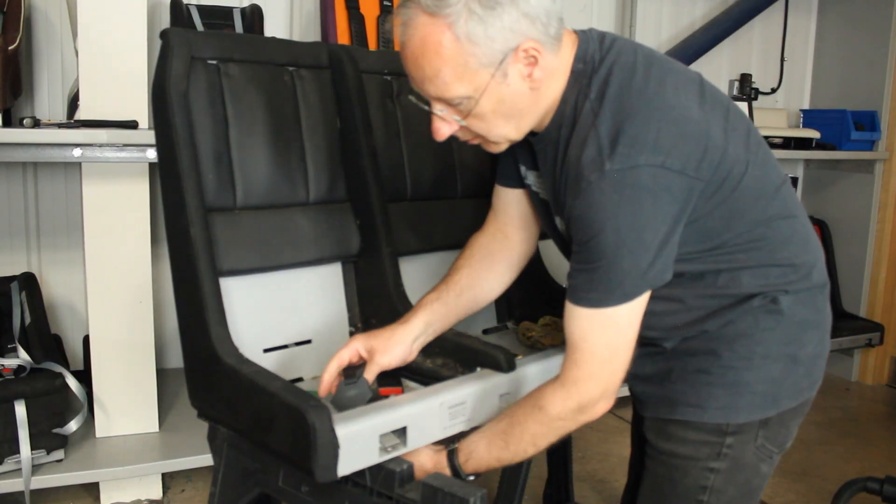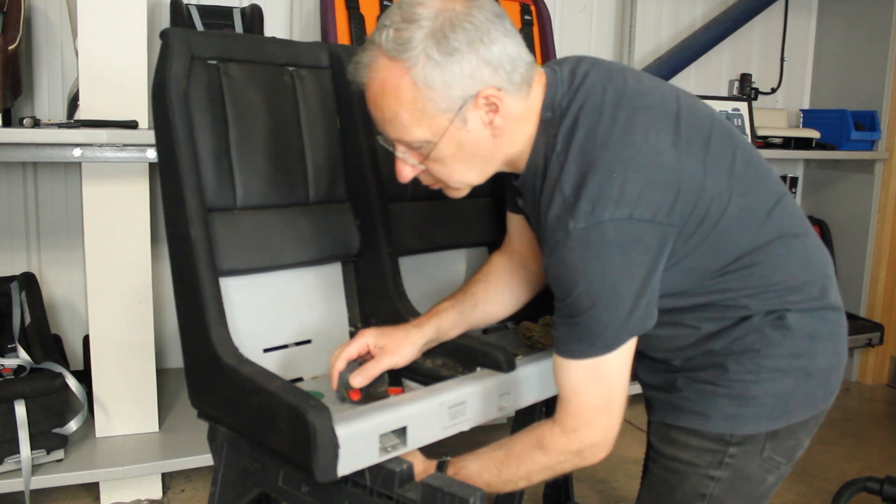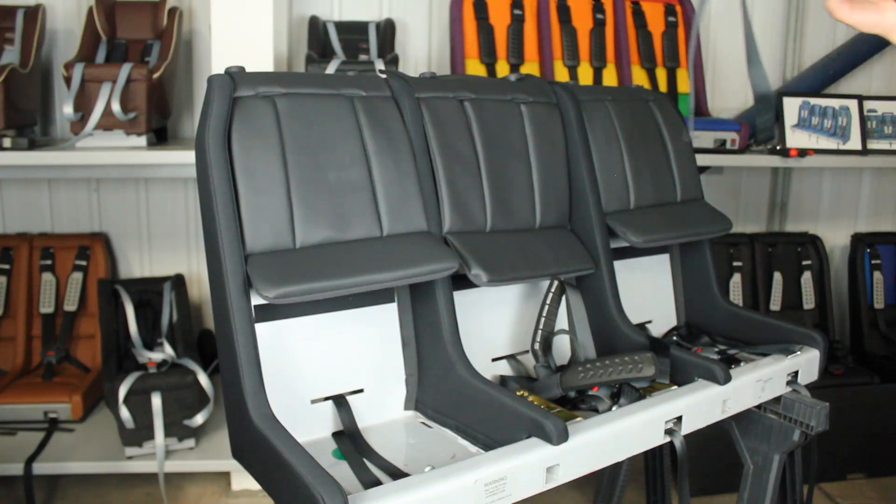Remove the buckle by twisting the three bar metal plates up through the hole in the base of the Multimac.